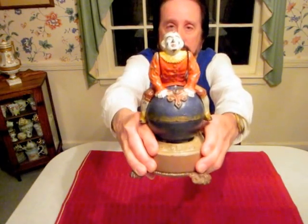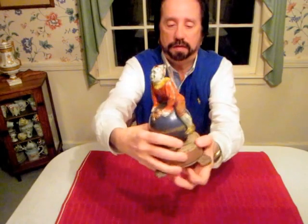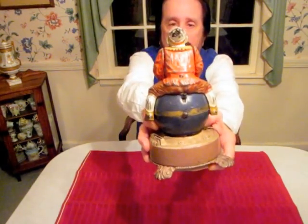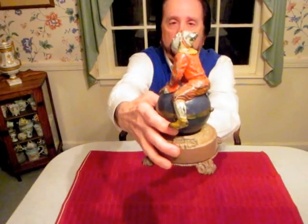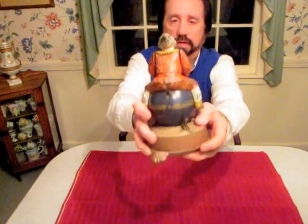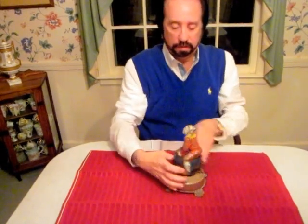I'll give you a close-up view of the bank right here so you can see a little better. There's the front. I'll show you the back of the bank right here. There's the side there. You can see the side right there, and there's the base of the bank right there. It has the traditional Stevens coin trap. The Clown-On-Globe Cast Iron Mechanical Bank.